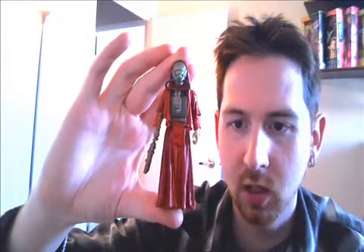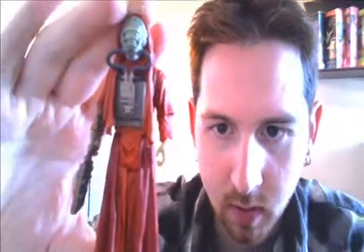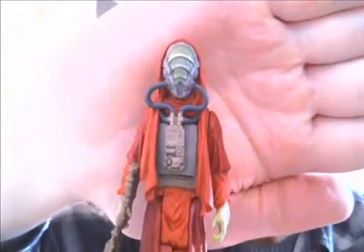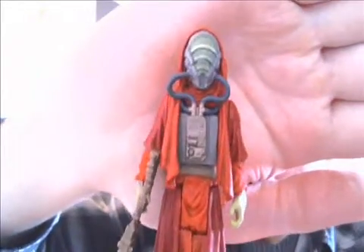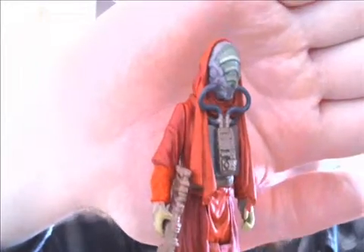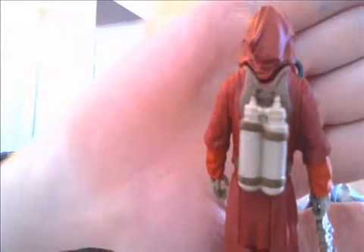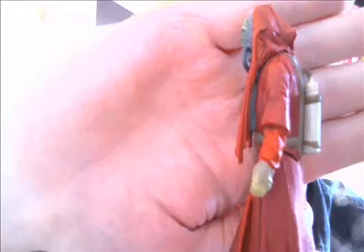Here he is out of the package. He looks pretty neat, pretty interesting. That mask looks like he's some kind of an insect creature. Obviously some type of breathing apparatus going on there. And then turn him around and he's got like a gas tank, oxygen tank on his back, or whatever air this type of alien breathes.